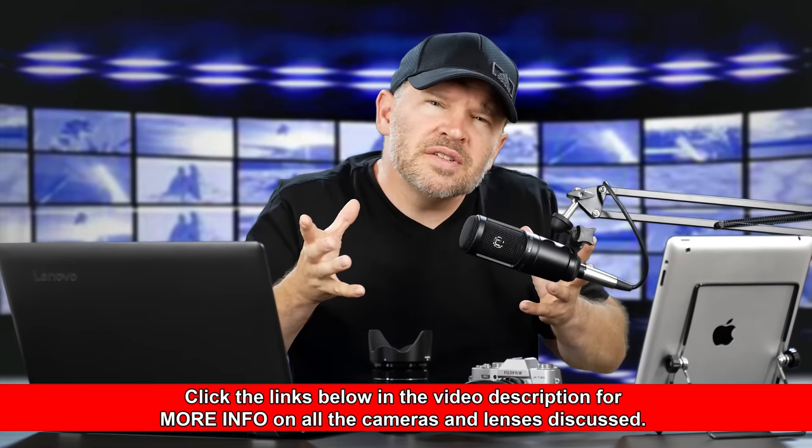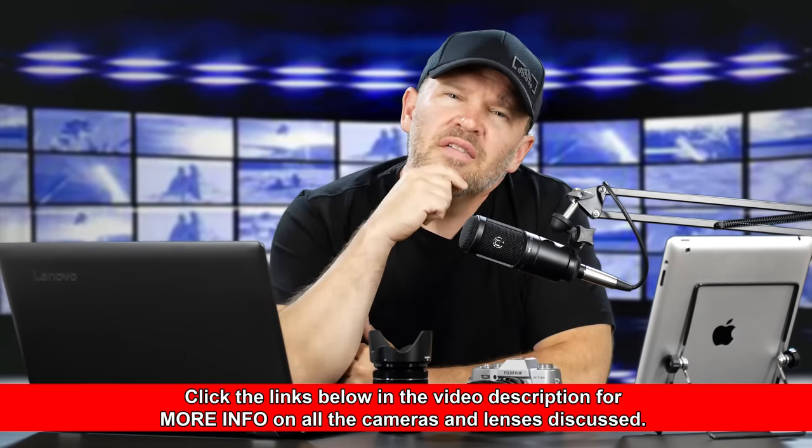I'm curious to see what you guys think about that. What do you think about the 4K 15 frames per second offering? Do you feel it's crippled? Would that prevent you from buying the X-T100? Would you step up to the X-T20? Do you think that it was a good decision by Fuji?